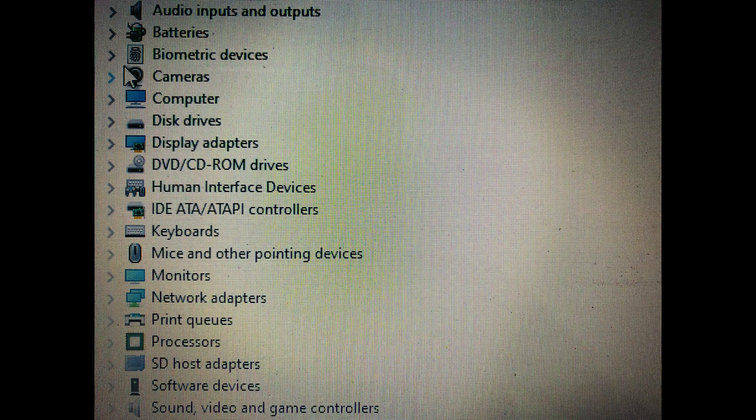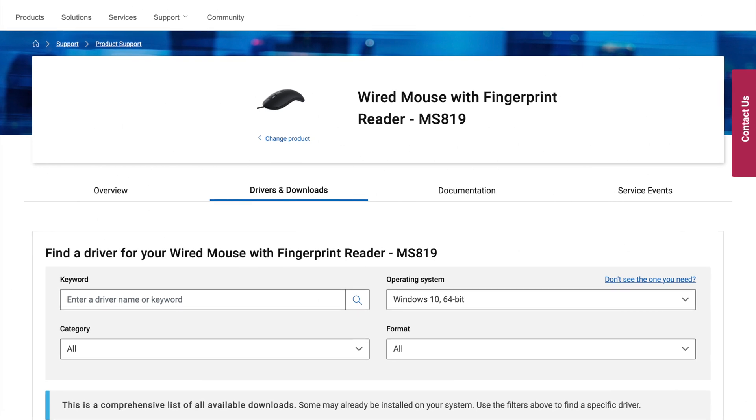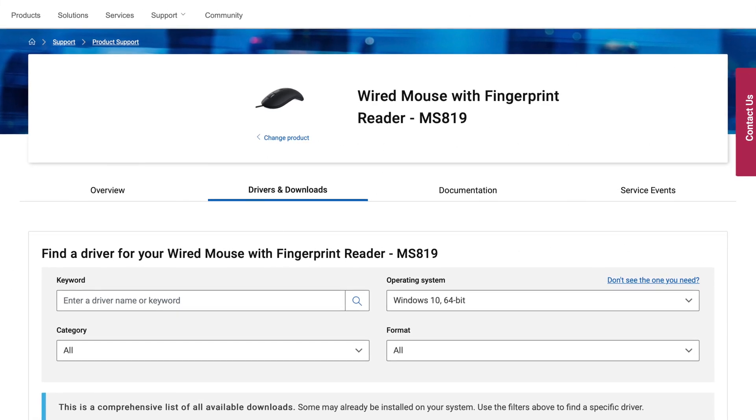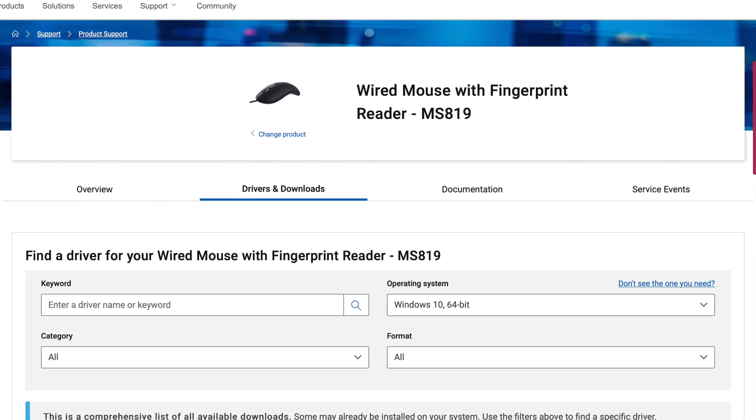Go to Device Manager — there you will see something called Biometrics, the third one from the top. If you're not seeing that, it means you don't have the drivers. Go to the Dell website, I'll leave the link in the description below, download both drivers, install them both, and then run it. You should now see Biometrics and be able to configure Windows Hello.